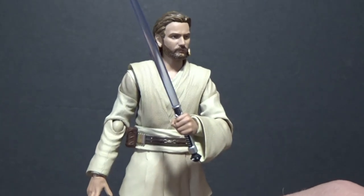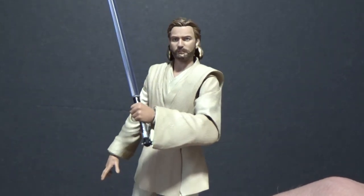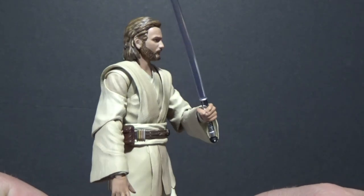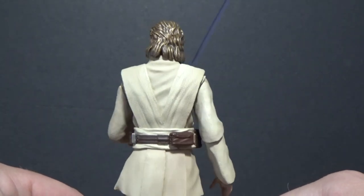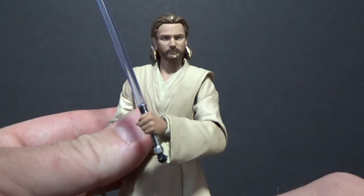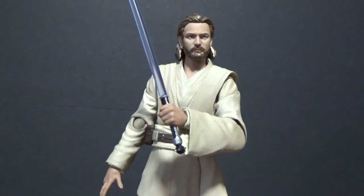I really like this one. I'm super excited for the Revenge of the Sith one — seeing as I just got Anakin, I'm looking forward to pairing them up to fight together or duel against each other. Definitely recommend this one if you're interested. I'd love to hear your comments below — let me know what you think. A couple more reviews coming up: we've got Jedi Luke from Return of the Jedi and Darth Vader from Return of the Jedi. With Vader, I'm going to try and review the display stand I got with it, which is an SH Figuarts item as well.